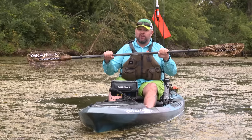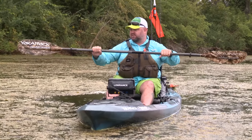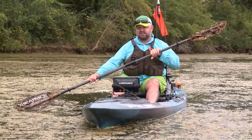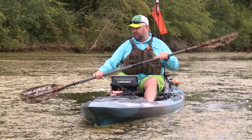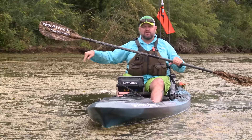An adjustable paddle helps quite a bit, like this Bending Branches Angler Plus. You slide the paddle out, adjust it, and you've got a great distance provided between you and the paddle blade. Make sure your drip rings are spaced properly so that the water drips outside the boat.